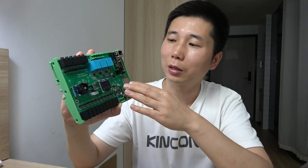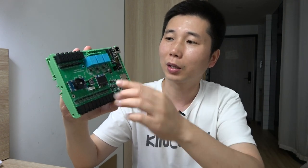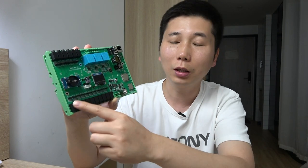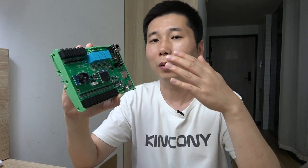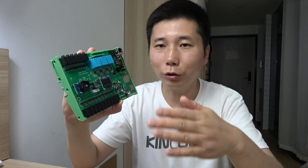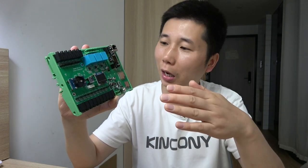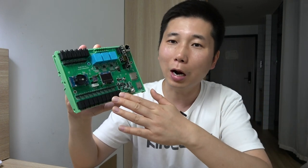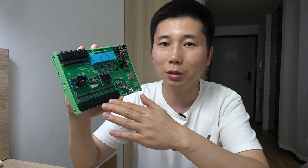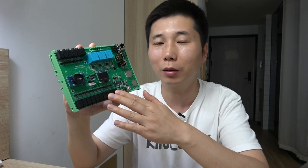Here you can see the voltage terminal and the 16-channel current terminal. You can use these to detect your load current, voltage, and power in real time. It is very easy to use with Home Assistant, and later I will show you the hardware details and how it works in Home Assistant via ESPHome.